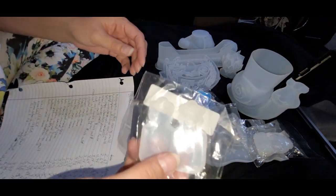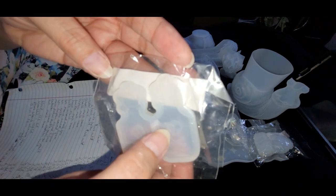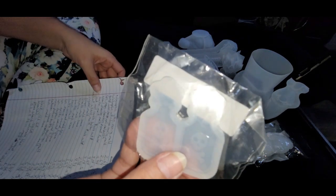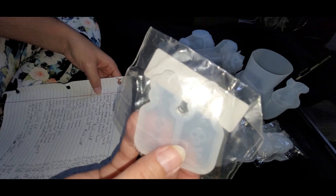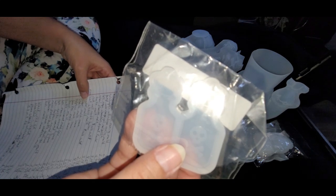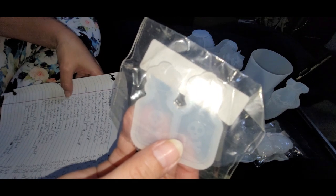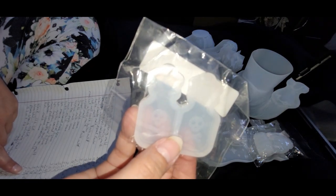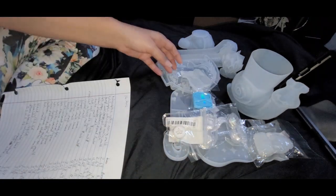I got these cute little earring potion bottles with little skull and crossbones on them. These were $1.79 on Temu and $4.85 on Amazon for the exact same item.